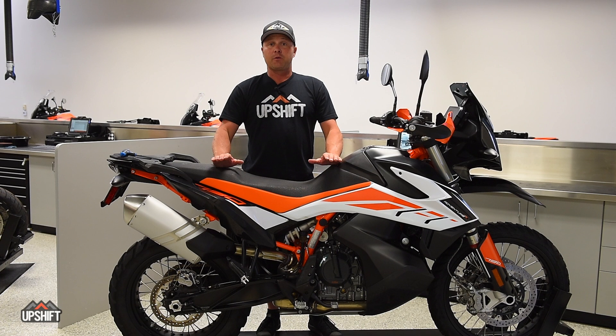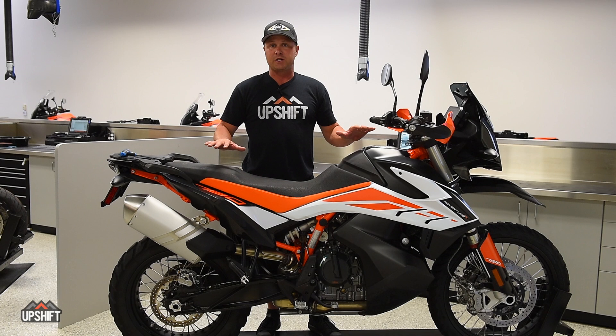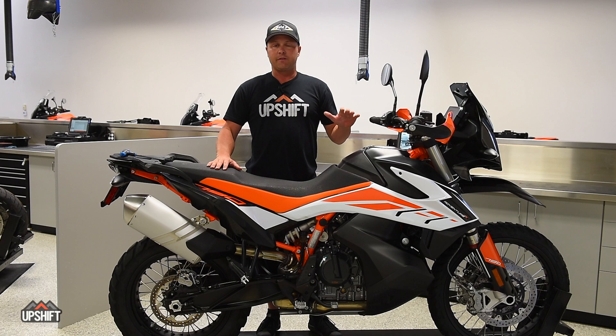Hey everybody, it's David Pingree with Upshift Online. We're here today with our KTM Adventure 790R and I want to talk to you today a little bit about just getting your suspension set up. Anybody that gets a new bike, this is something you really need to address and try to get fine-tuned for your weight, your riding ability, the places you're going to be riding — whether you're doing a lot of off-road or aggressive off-road. We're going to give you some basic set points today and I want to start with the shock.